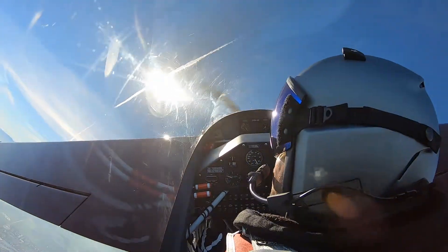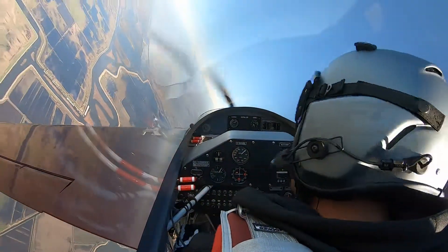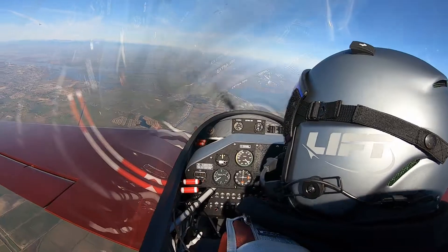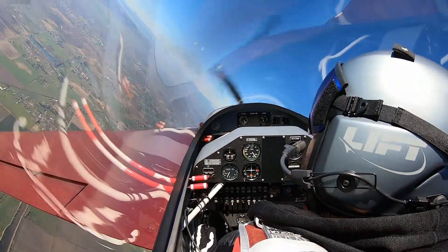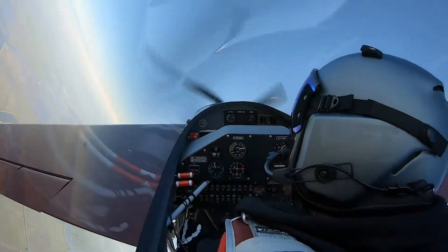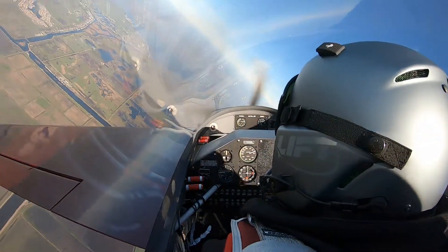Nice on. Keep that nose high. There you go, hard bank turn. Let the nose drop, gain a little bit of speed. You got me.